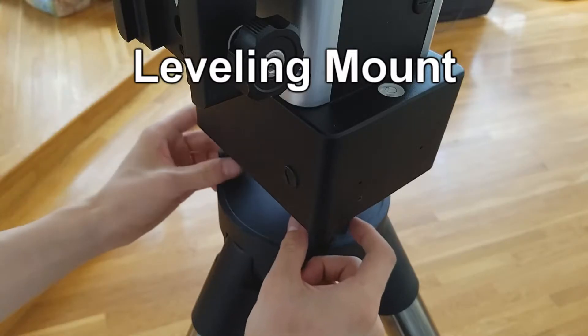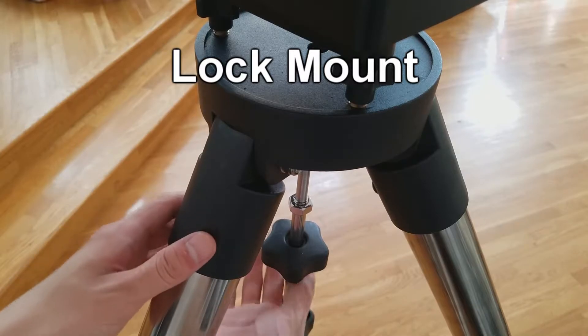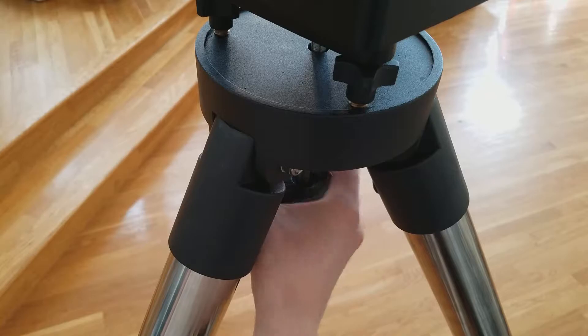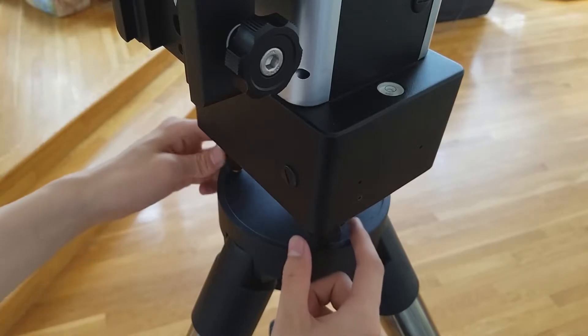After the mount is placed, you can turn the leveling screws to easily level the mount. Next, you will have to lock the mount to the tripod. Push up this bolt and tighten the locking knob to the mount. You can make sure the mount is still properly level.